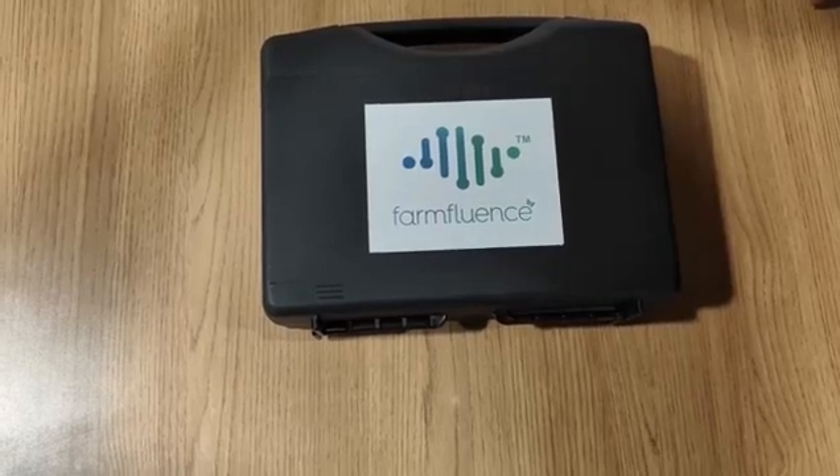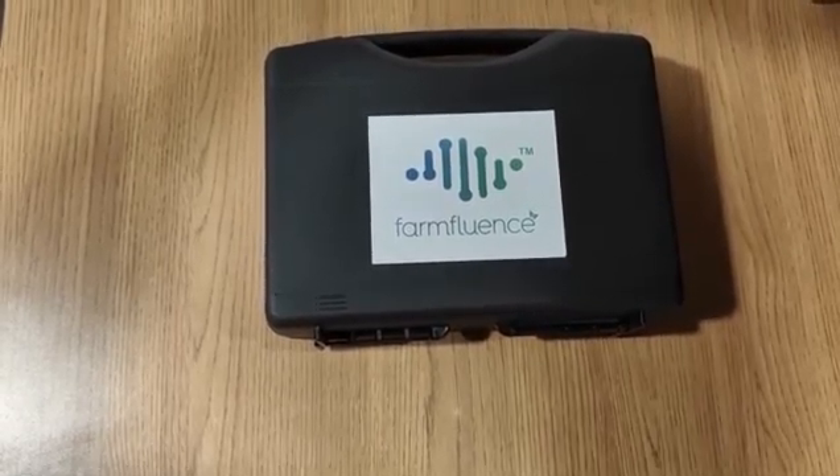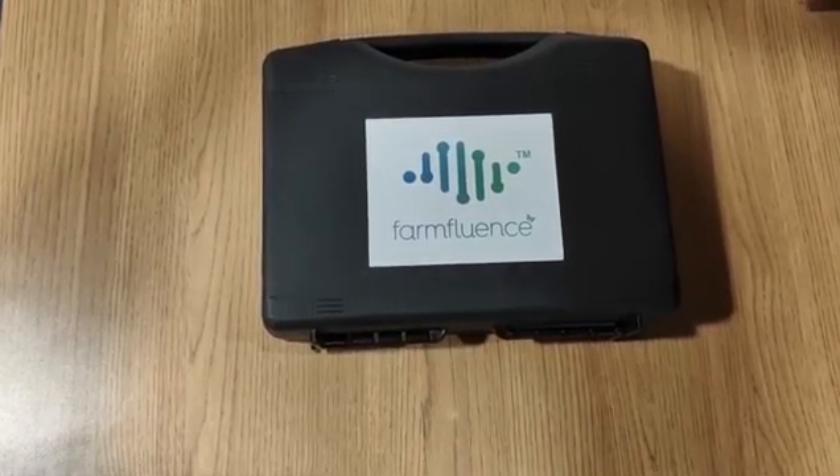Currently, soil testing is being done in a very traditional way where the soil sample has to be given to a laboratory. It takes a lot of time and the reports are not accurate.